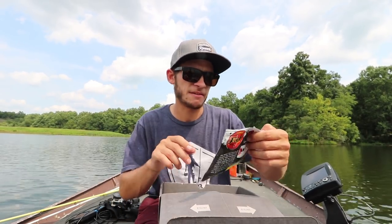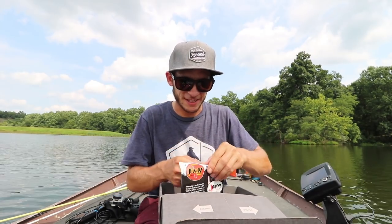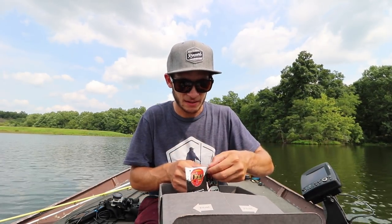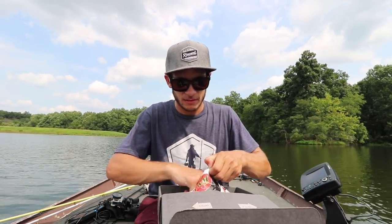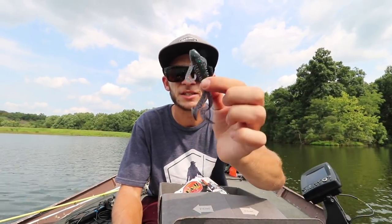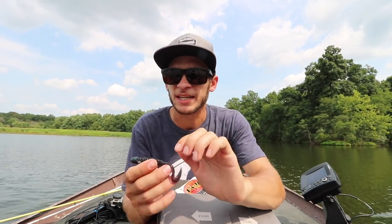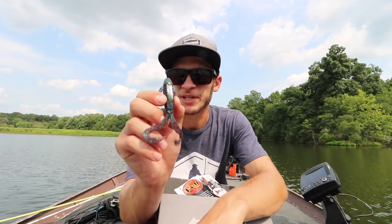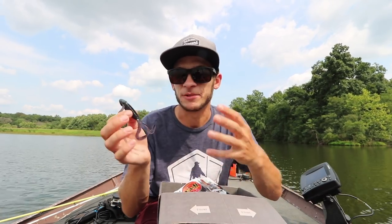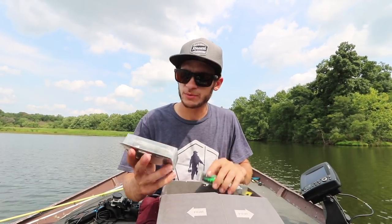Three baits left. We have the VNM J Bug — this is a really interesting creature-styled bait. Might be able to throw this on a Carolina rig or Texas rig. It's a little dark and I feel like the fish today have really been keying in on more natural colors. The bite's been pretty tough with anything dark like this — black, June bug — but maybe we can make it work.